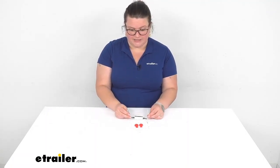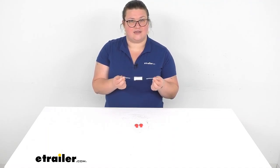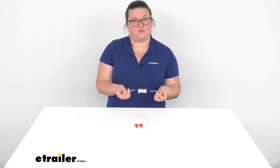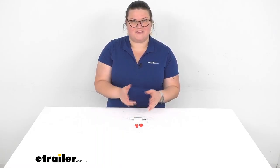And really that's about all you need to get these installed. You'd probably want to get one per side, and this does come as a two-pack as well, which is probably the easiest way to get this. I hope this has been helpful in deciding if this is going to be the right solution for you. I'm Ellen here at eTrailer.com — thanks for watching.